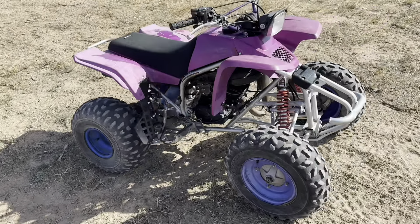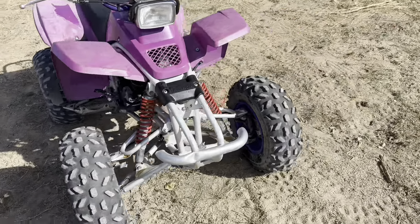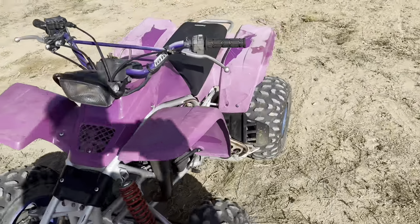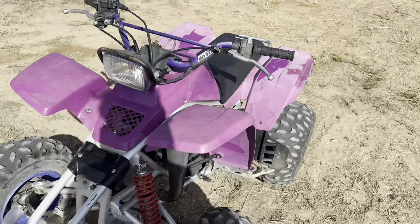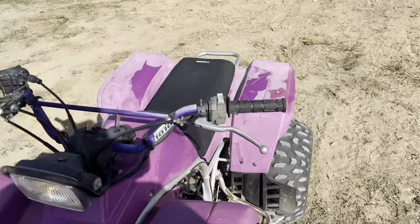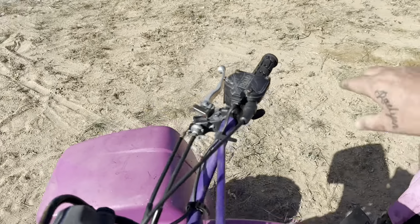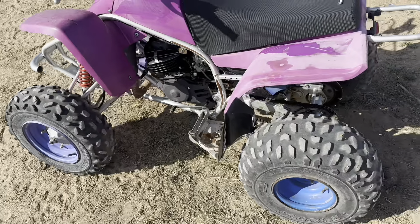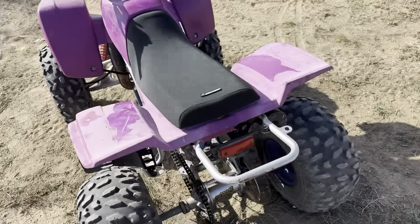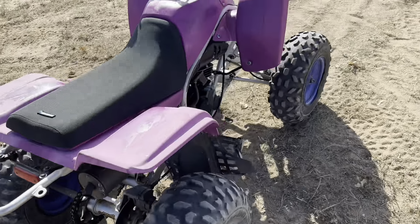Here it is running — got a new seat cover and all that stuff. Not sure why it sounds like that on camera; it ran pretty good and sounds normal in person. Subscribe guys.